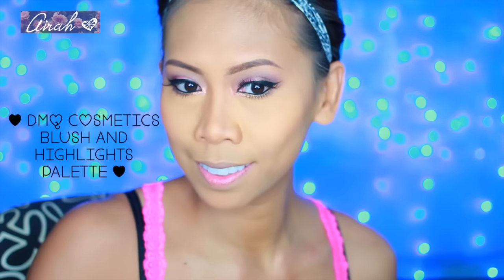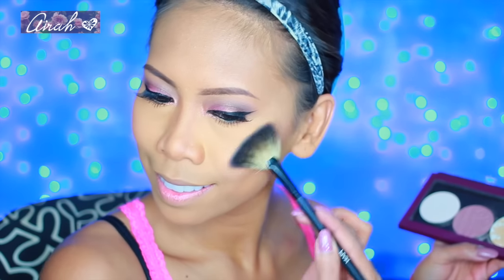For my blush and highlights, like always, I'm going to use this blush and highlighting palette from my girl DMQ Cosmetics — Diva Makeup Queen. Love this palette so much, especially the blush and highlighter. They're just so pretty and I love how they look next to my skin tone. They don't look too harsh.